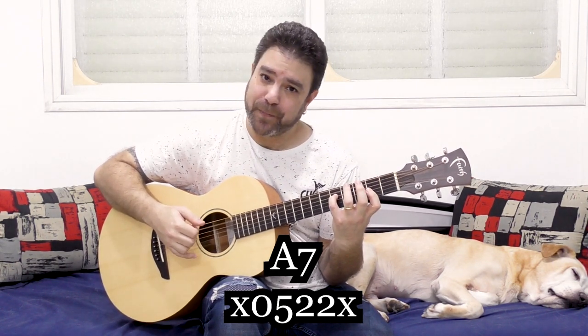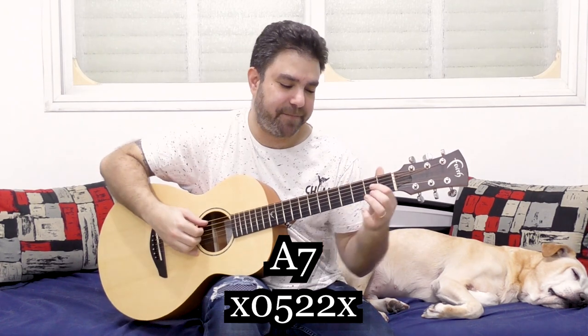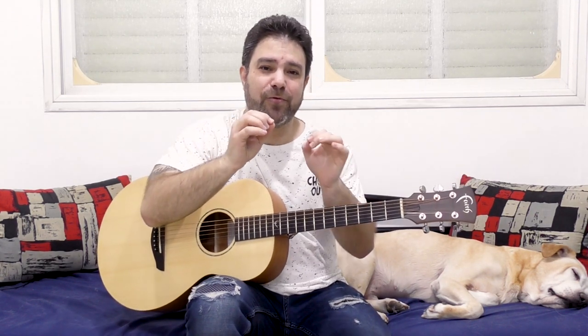At first listen it sounds almost the same, but if you listen, there's a huge difference. The chord revolves more around the bass — it's a bit of a fatter chord.